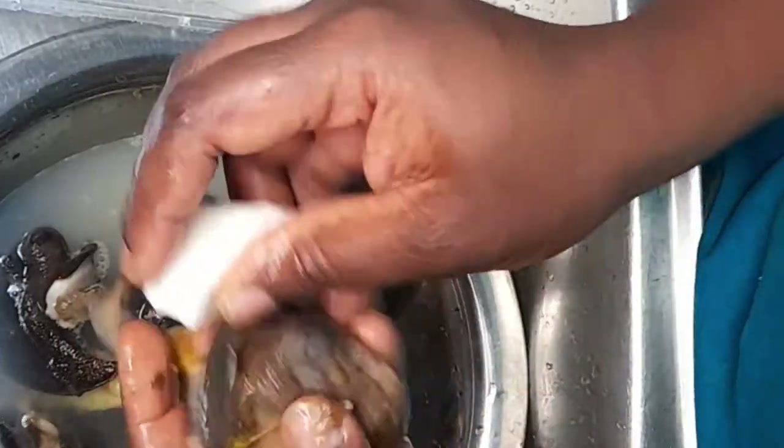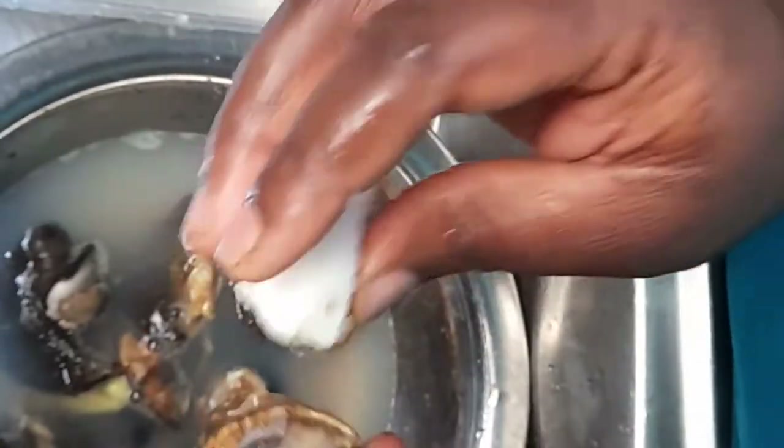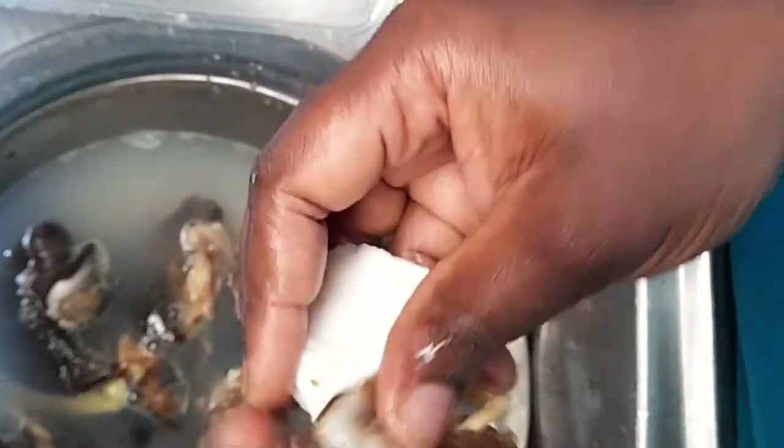Please note that when you use alum to wash snails or anything whatsoever, it becomes stodgy. So when you notice that, please know that there's nothing to worry about.